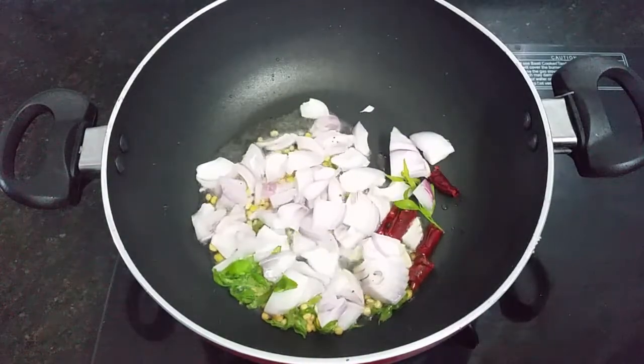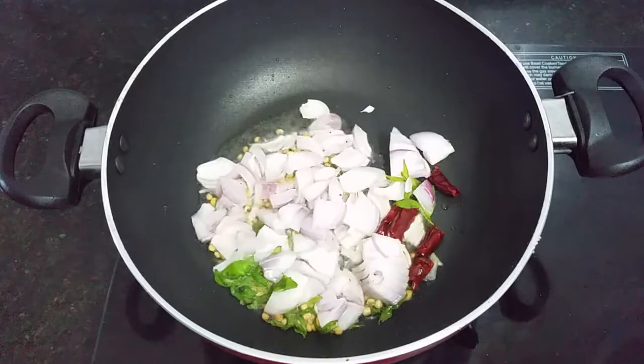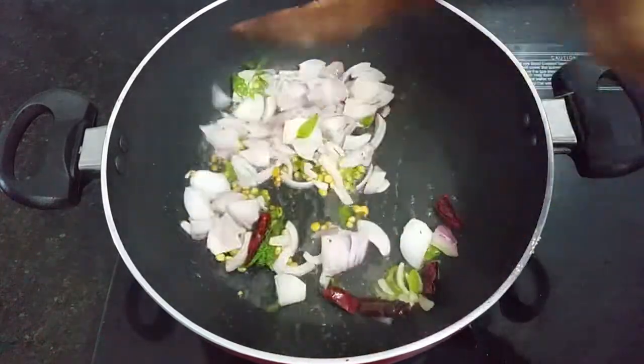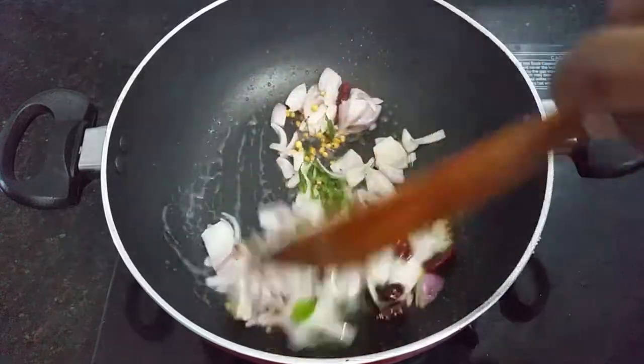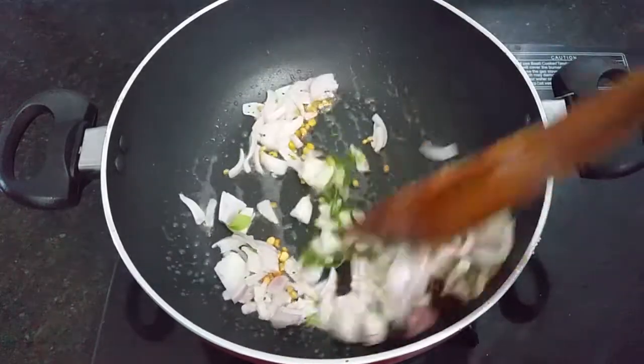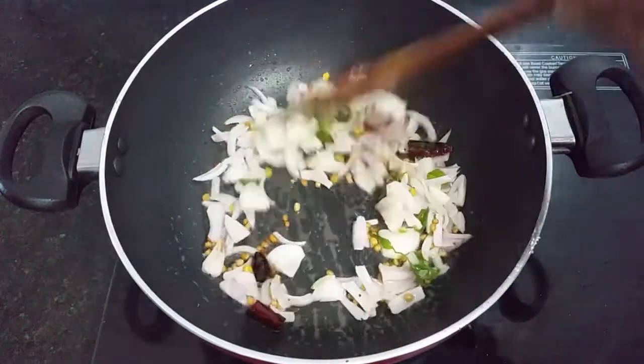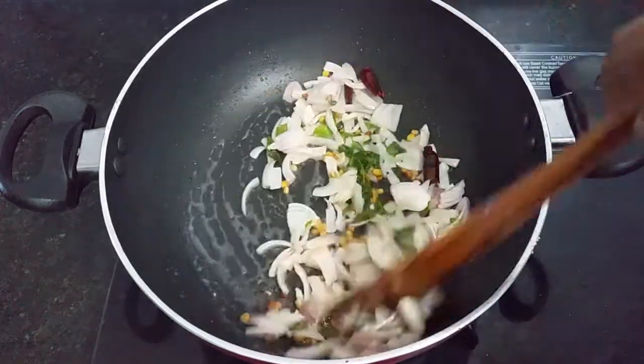Let's take a few minutes. We will cook the rice and boil the rice. Now we will cook the rice.